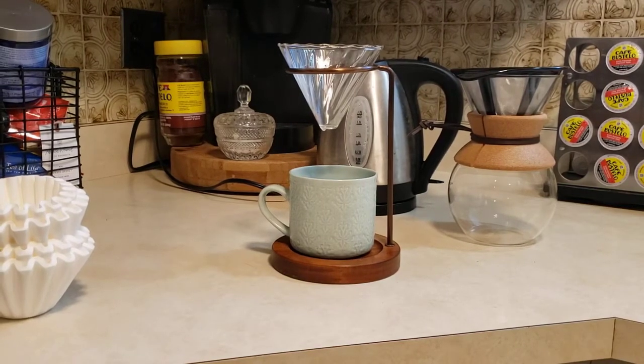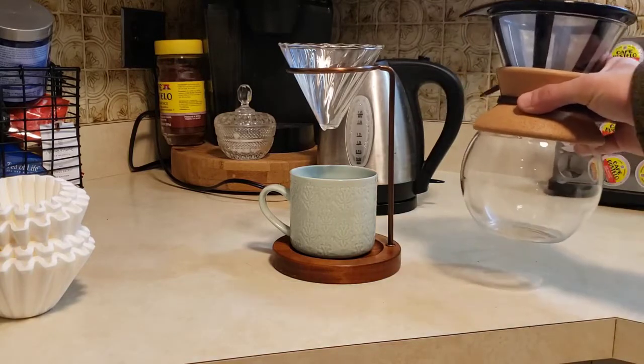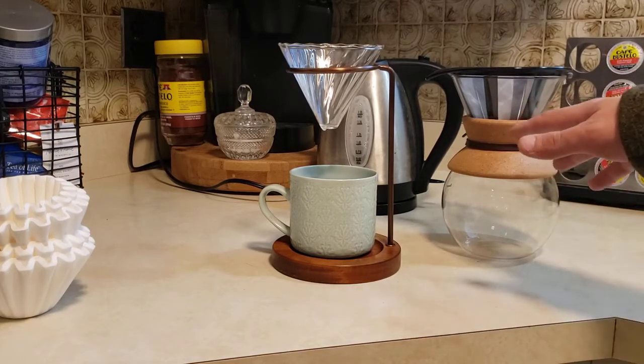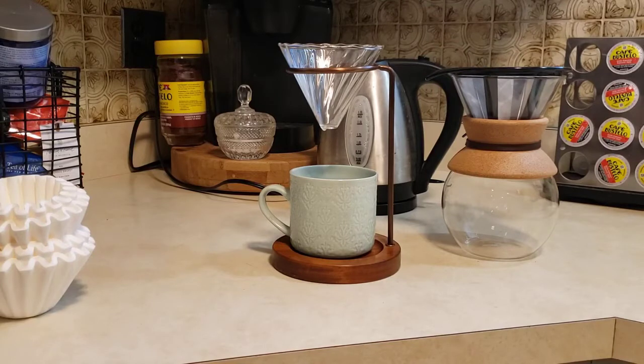Hey, what's happening YouTube! In today's video we're going to be taking a look at this pour over coffee maker right here. This is the Joanna Gaines brand — part of the Magnolia Farms collection, specifically the Hearth and Hand sub-collection. I asked for a pour over coffee maker for Christmas and actually wound up getting two of them. I got the Hearth and Hand from my girlfriend, and I've quickly grown to love this Joanna Gaines Magnolia Farms Hearth and Hand pour over coffee maker.